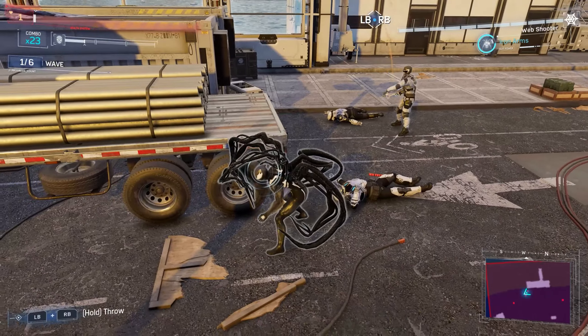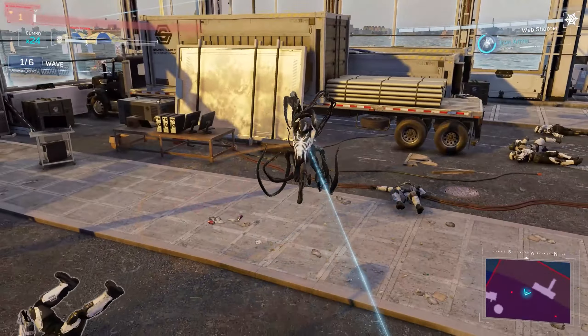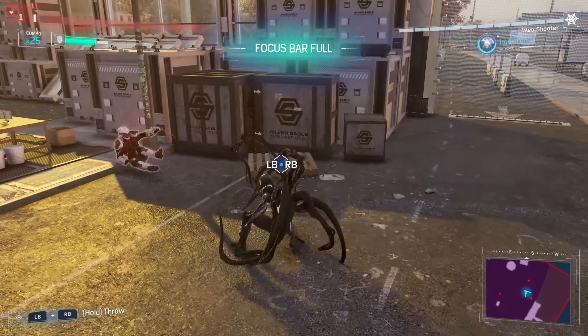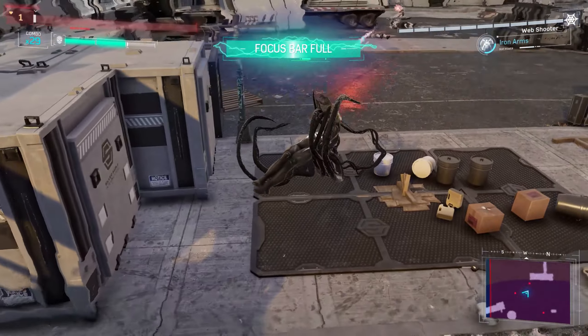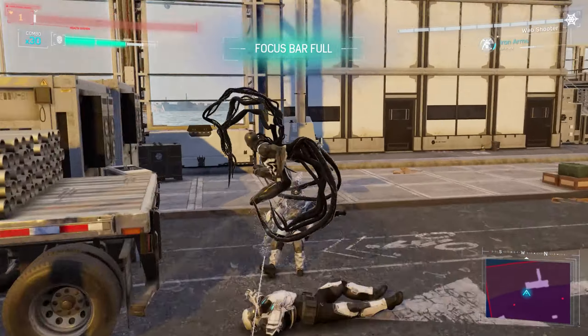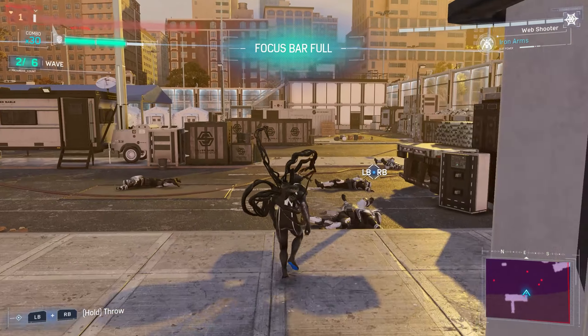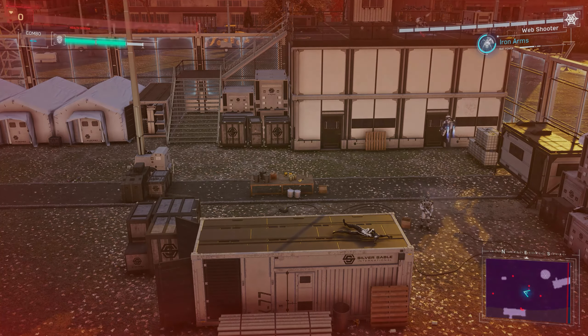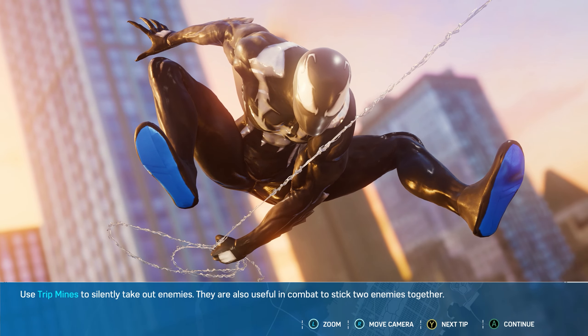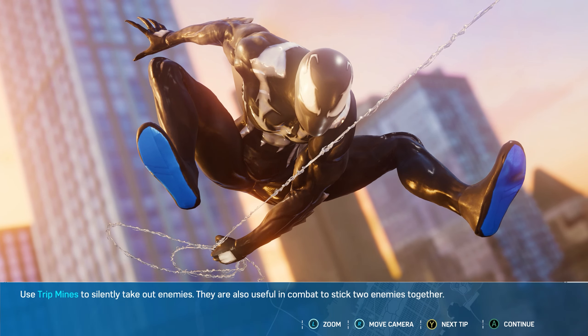I'm literally one bullet away from being deleted — top 10 moments before disaster. I guess that's the sign to get into some cutscenes, so let's go ahead and do that.